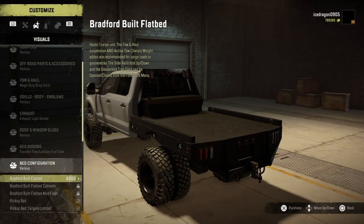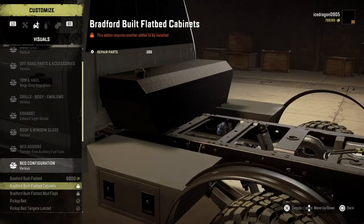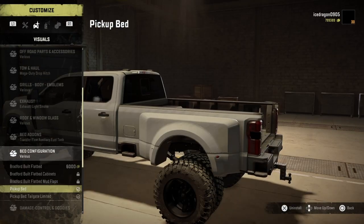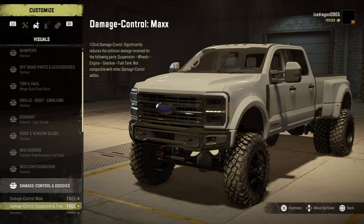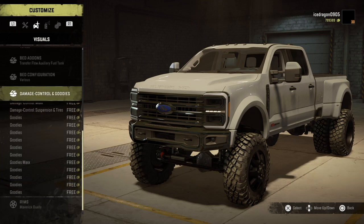You get a flat bed, some vending things, some low flips, a pickup bail — unlimited options.